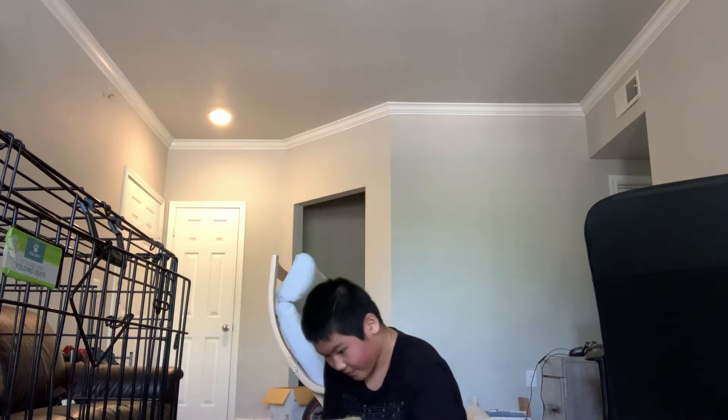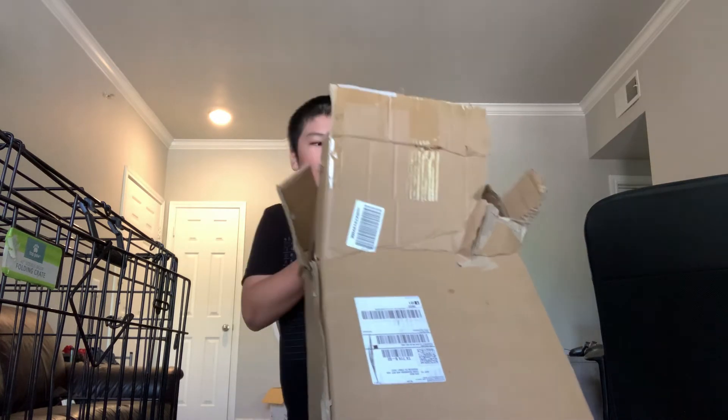Oh, it's on the bottom right here. I'm stupid. Oh my god, this thing is huge!